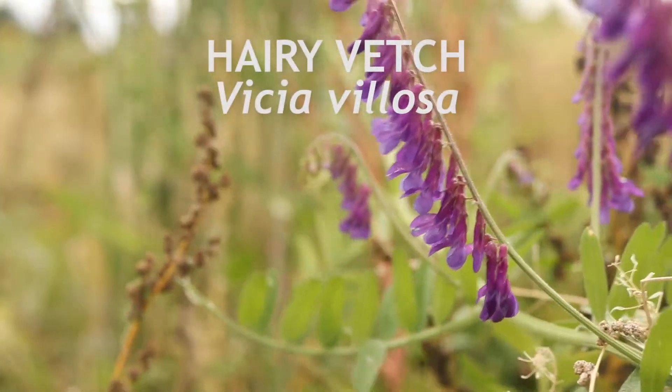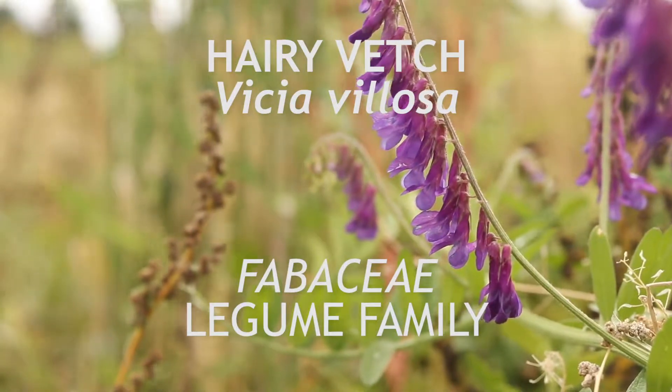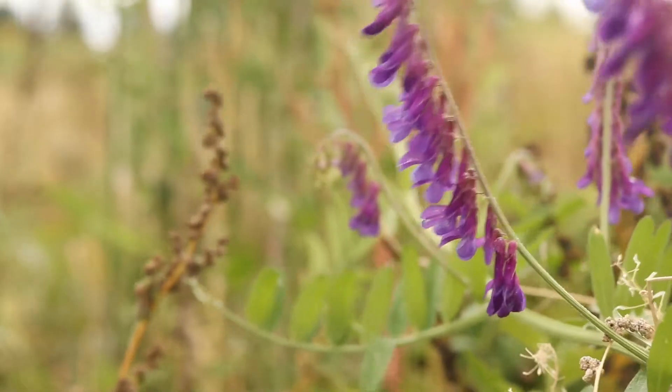This is Hairy Vetch, a member of the legume family Fabaceae and a native to Europe that is commonly cultivated as a cover crop. It is an annual or winter annual which blooms from mid to late summer.